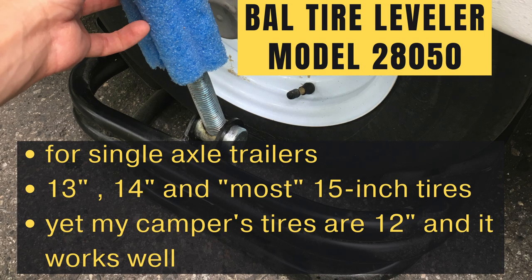Here's just a quick note on the BAL Tire Leveler. It is model number 28050. It's for single axle trailers, like my pop-up camper. It fits 13-inch, 14-inch, and most 15-inch tires, according to the company. My camper's tires are 12 inches, and it works well.